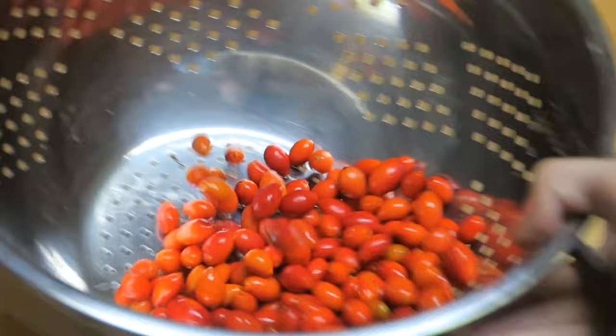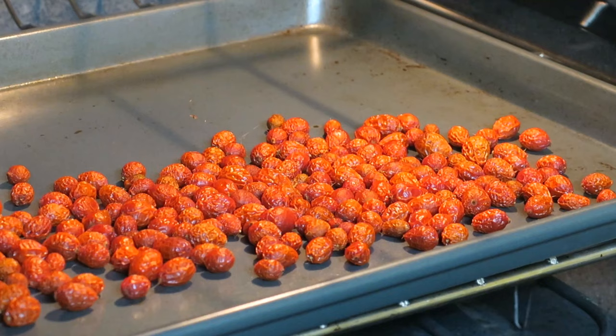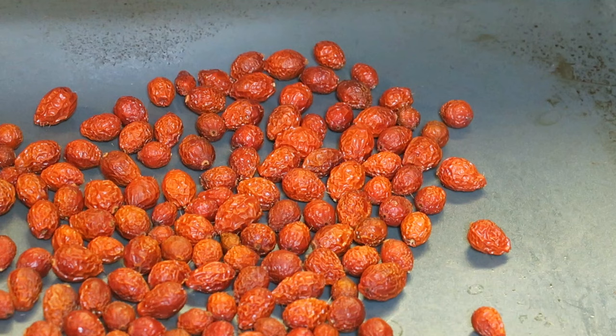Trim off any remaining stems as well as any remaining bud pieces on the end, then give them a good rinse. Throw them in the oven at the lowest heat that you have. It's going to take a while, but every hour I like to give them a good shake.